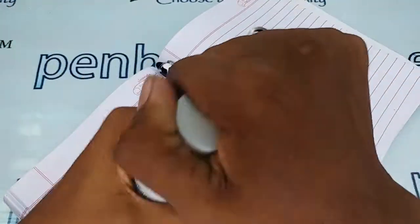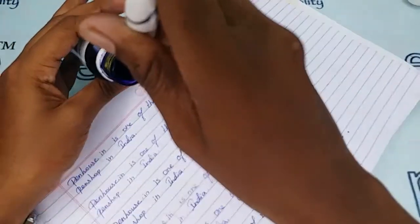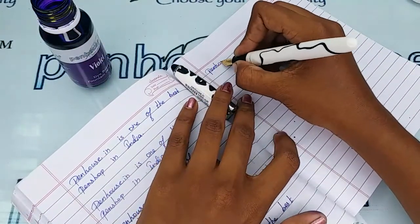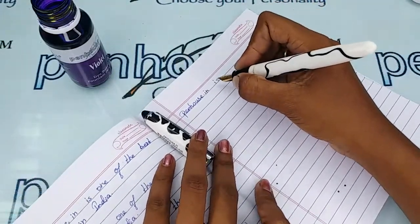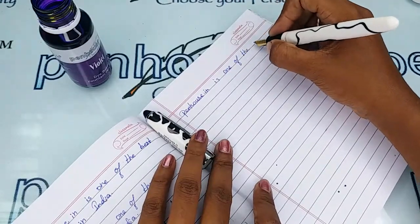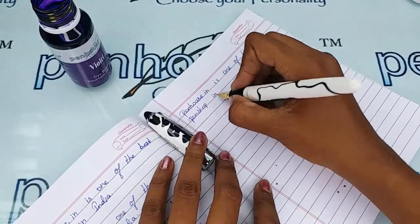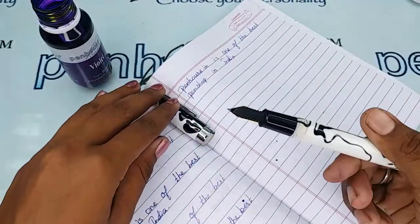For today's writing sample, I'm going to use Penhouse violet colour ink. The writing is extremely smooth, the flow is very good and uniform.